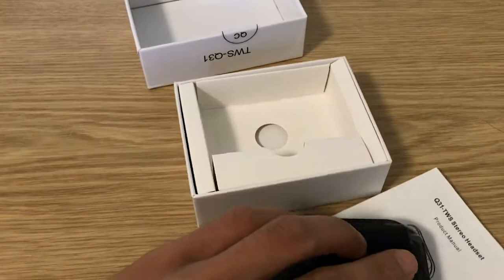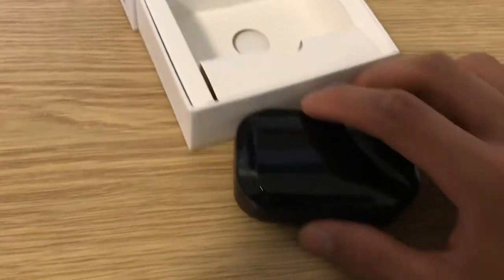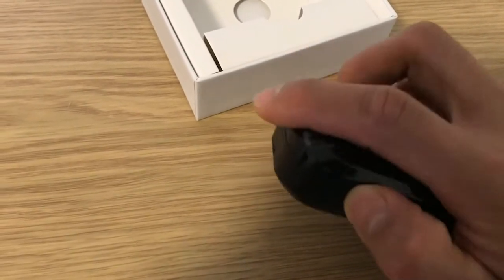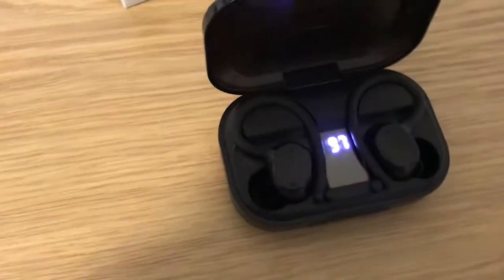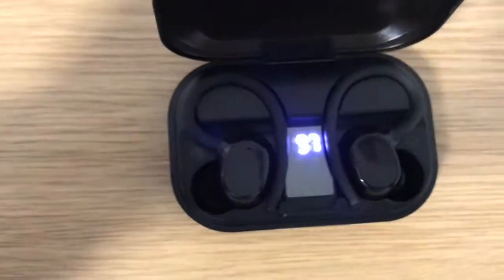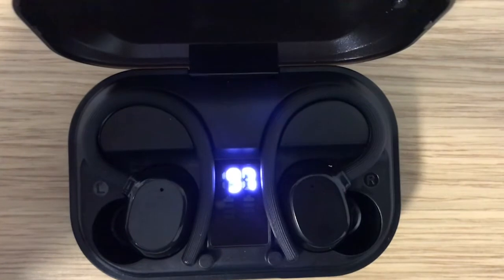So here is the actual box. In the actual box itself — I don't know if you can see it — it's got a battery percentage indicator on it.